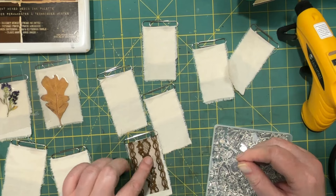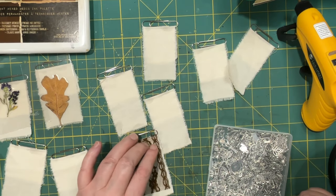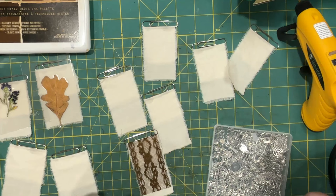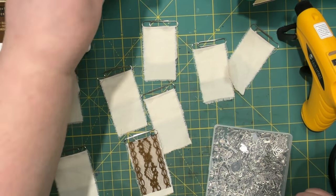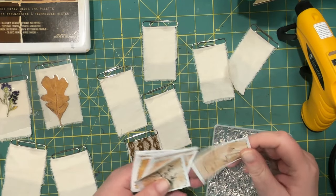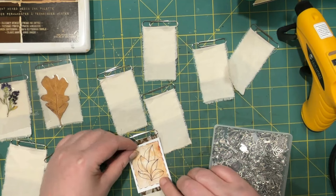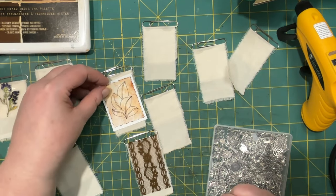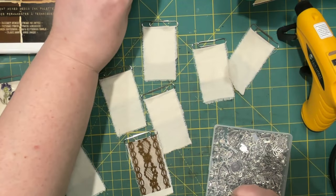We could just keep layering it. I've got some pictures that I drew — too big too. Stamps might work. Maybe I'll be going for those labels sooner than I think.